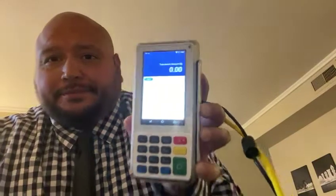This is the PAX A80, as you can see. Very nice — it has a wireless option as well. If you open this little slot here, you're going to see a little slip here.